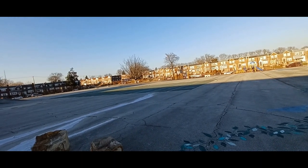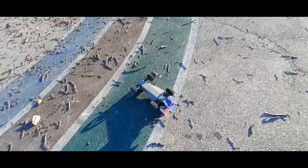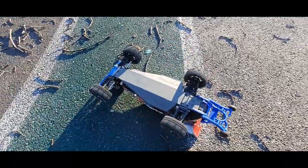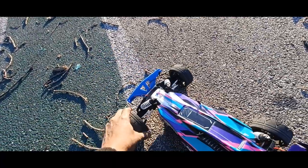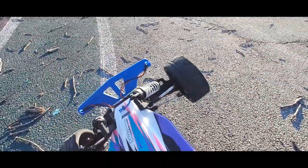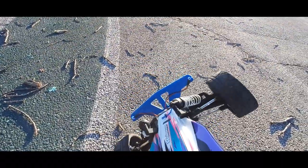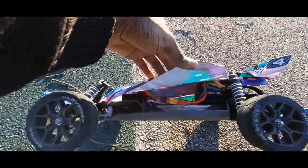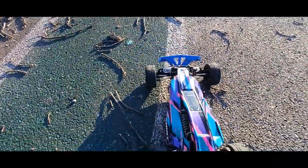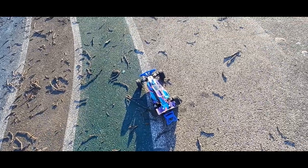We crashed all the way down there. Let's see — let's check to see if anything's broken. Front arms look good, shocks look good, the toe looks good. Back looks good, GPS is good — okay, everything is good. Let me check that speed real quick — got 48 again.